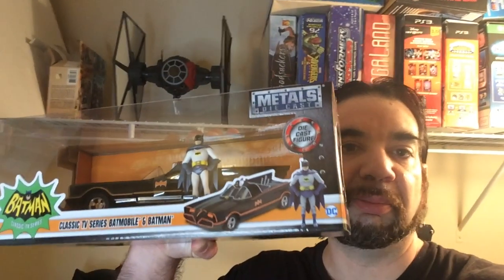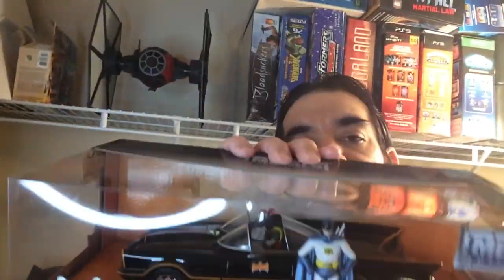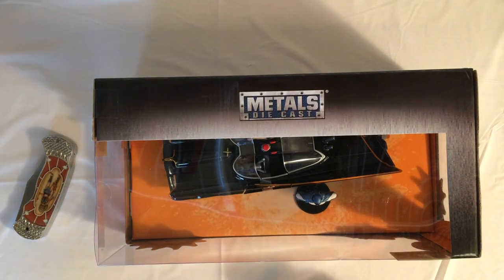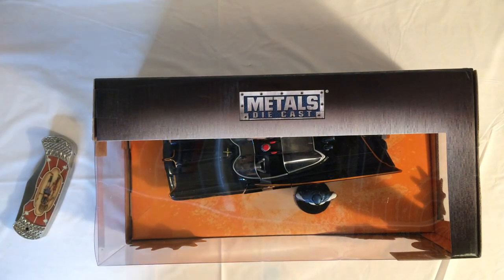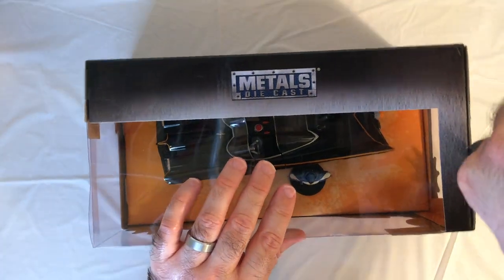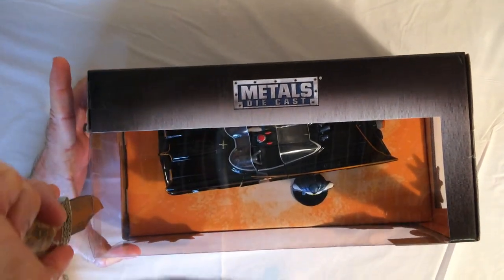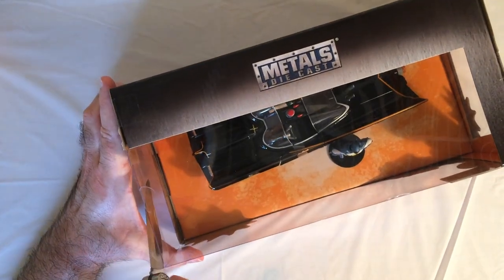Hey, welcome back Triple R. We're gonna unbox the Metals Diecast Batmobile — this is my favorite Batmobile. This is the 1966 Batmobile and I was really excited when I saw this in the store. I've decided I'm gonna get probably all these superhero diecast cars. Let's take our knife here and unbox it.